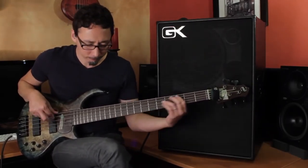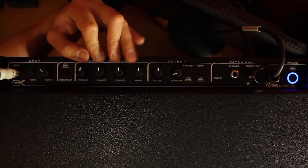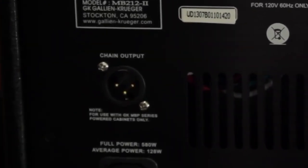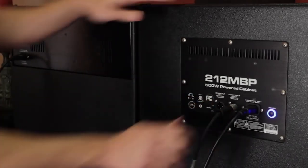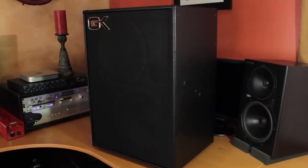The patch base section of the amp is located together with the controls, and includes a headphone plug for silent practice, as well as the chain out to drive GK's MB212 powered enclosures if needing to expand for bigger gigs, aux in for your MP3 player for practice, and lastly the XLR direct out with pre/post switch to go straight into house support.